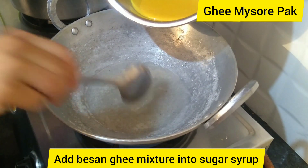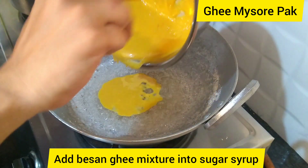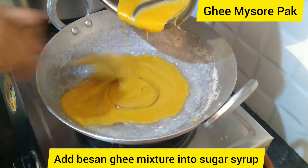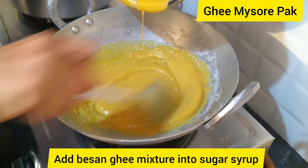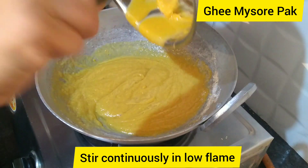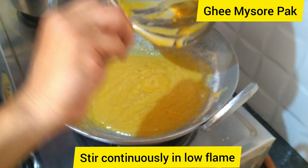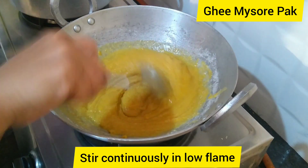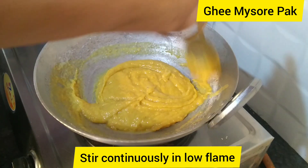Mix in the pan, cook in the pan, pour into the pan. I will boil the food in the pan. We will put the pot in the pot.